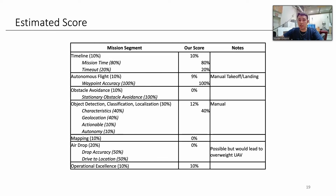Our estimated score: Timeline — we're confident we get all 10%. Autonomous flight — we won't get the full 10% due to manual takeoff, missing just that 1%. Obstacle avoidance — we don't think we'll be able to do that; maybe. Object detection and classification characteristics we can nail because we can visually identify them, giving us 12%. Everything else is probably not going to happen. Mapping — we don't have the code for that. Airdrop has been cut for weight. Operational excellence — we like to be optimistic, so we gave ourselves 10% for that. And that's our presentation. Thank you.